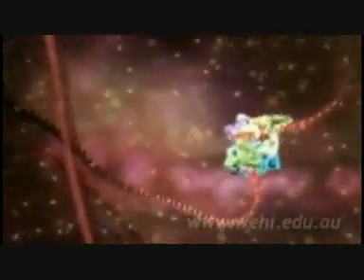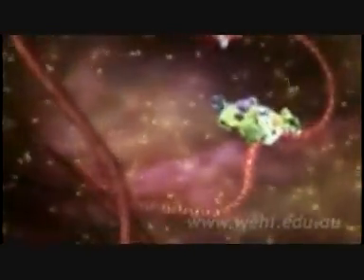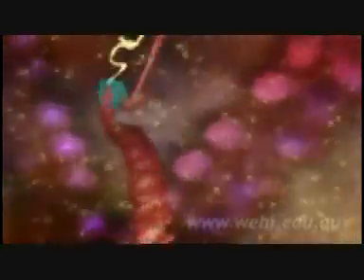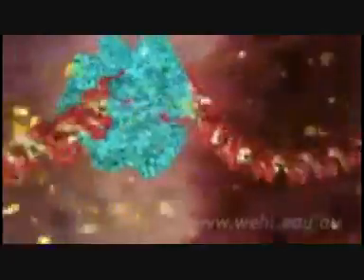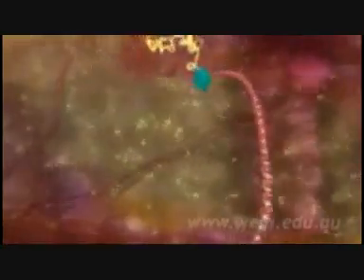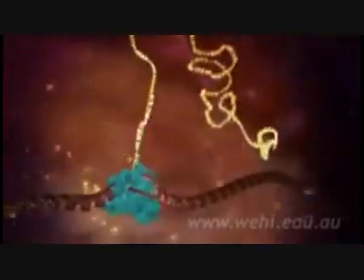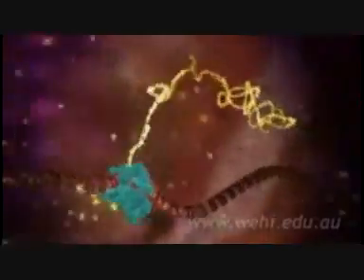Everything is ready to roll. The blue molecule racing along the DNA is reading the gene. It's unzipping the double helix and copying one of the two strands. The yellow chain snaking out of the top is a copy of the genetic message, and it's made of a close chemical cousin of DNA called RNA.